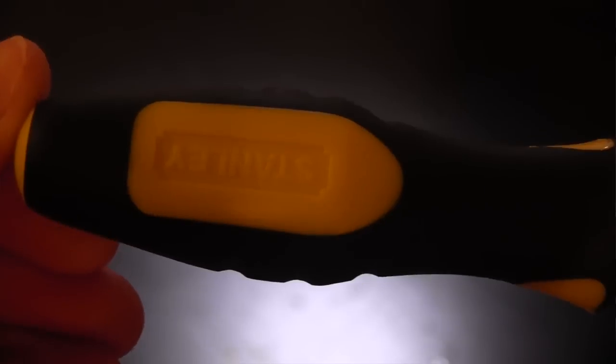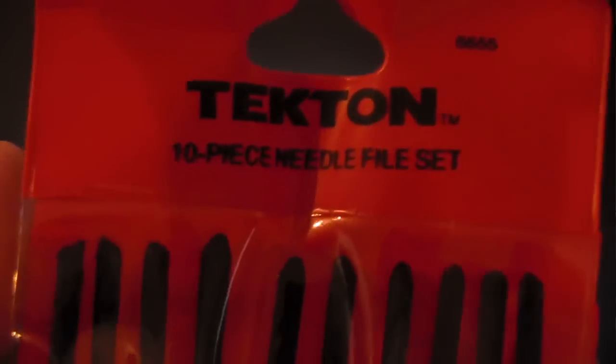The next tools I have are great for finishing printed objects. The first is a large file — great for sanding down printed parts. I also have a set of small files, which are great for getting into little areas that the large file or my palm sander can't reach. They're great for finishing products to make them look their best.